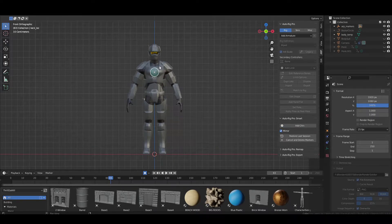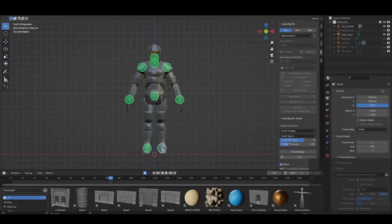When using Auto Rig Pro, you don't always get the best results for your hands, and that can be quite frustrating to fix because you'll have to go in manually and retarget every single bone, trying to position it correctly to fit your hands. It could be a waste of time and usually ends up not giving ideal results, especially if you're making an in-game character.